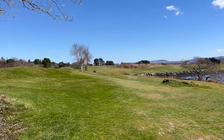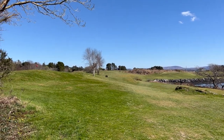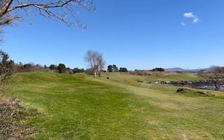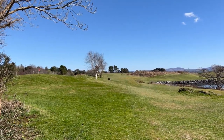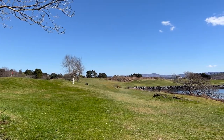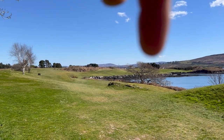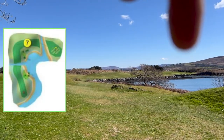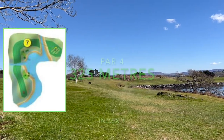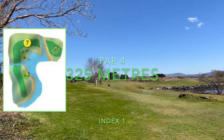The seventh hole for the winter is a par 4, 325 meters. The flag is up on top of this hill here and it's index one. It's actually very similar to the fifth hole, but for the summer tees it's a totally different hole — you're playing over the sea to land on this plateau and playing over the sea again to land on the green. I'll be playing the course again during the summer so you'll be able to see that hole then. For the moment let's concentrate on the winter hole.